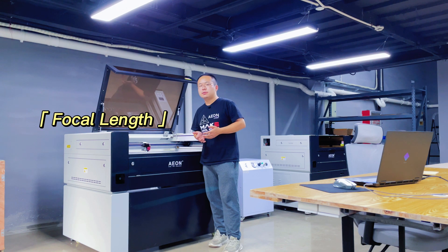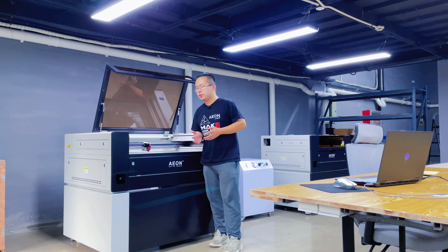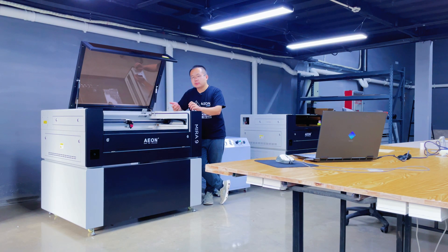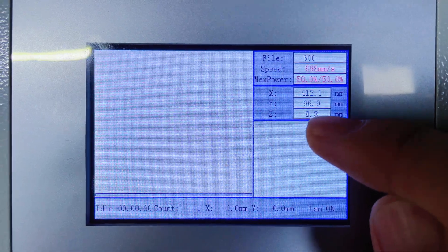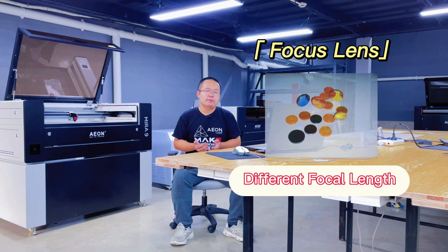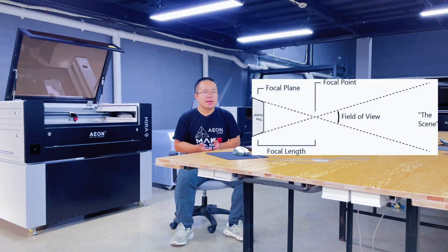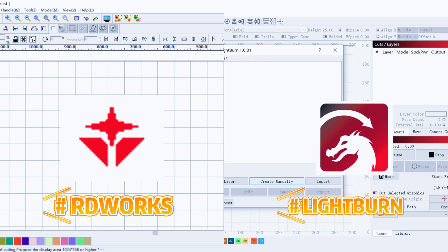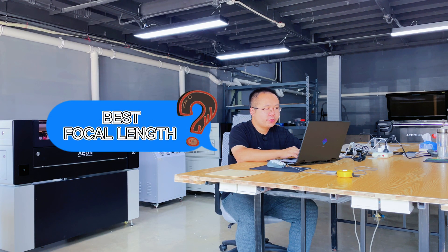The focal length we discuss here is the distance from the laser nozzle to the processing material. The default focal length of our machine is 8.8mm. However, when some default configurations change — for example, you change the focus lens with different focal lengths — it is necessary for you to find the best focal length again and set it in the software to continue to use the autofocus. So, how do you find the best focal length for your machine?